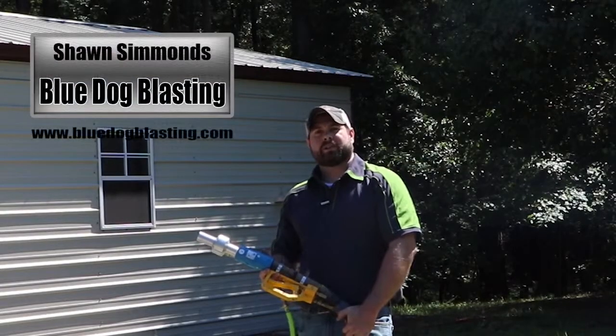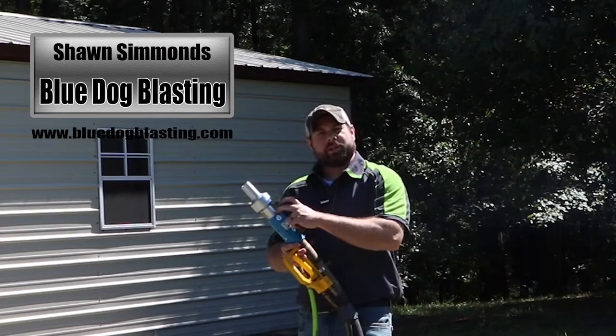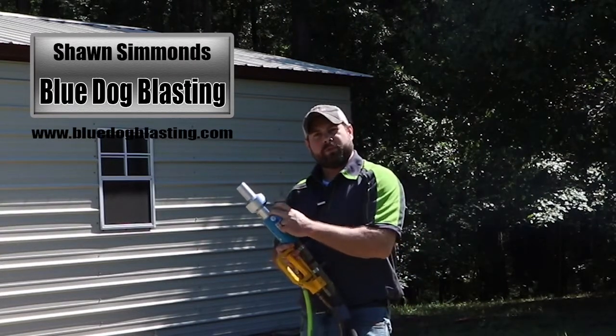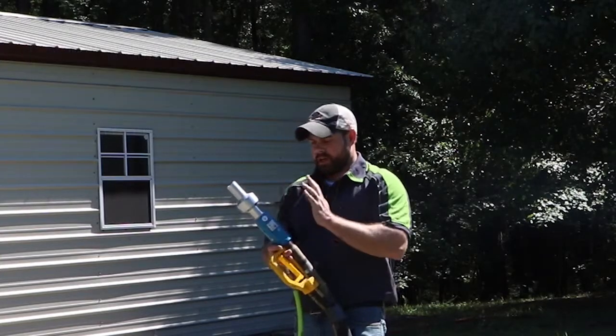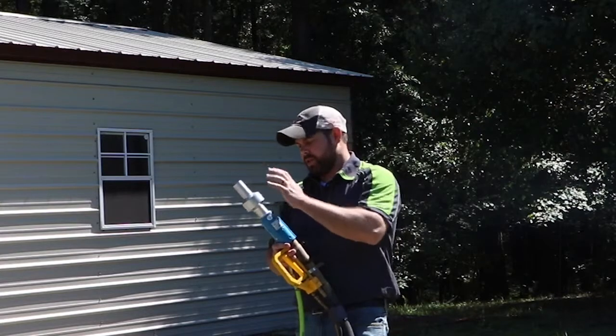Hey Blasters, Sean from Blue Dog Blasting. Today we're going to go over the water induction nozzle. It is contractor thread, which is 50mm or 2-inch coarse thread. So make sure that you do have the right nozzle coupling to go along with it so that you can thread your nozzle into it.